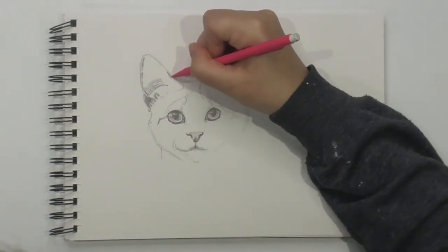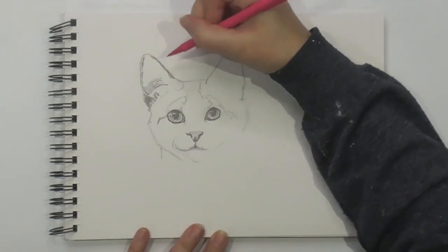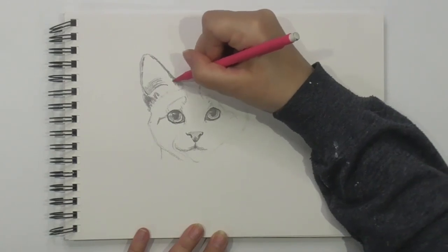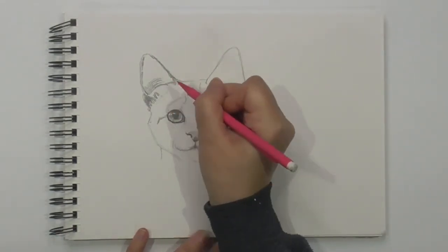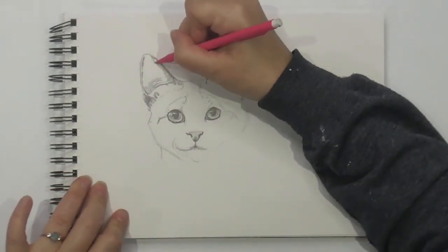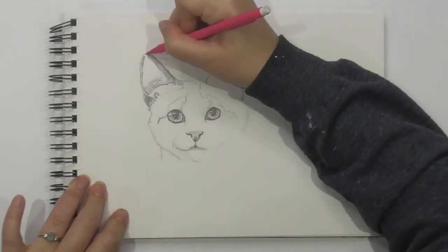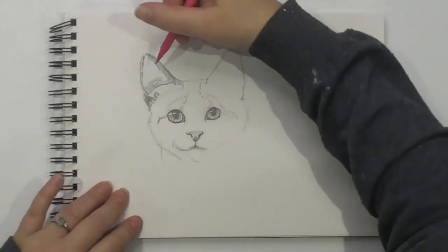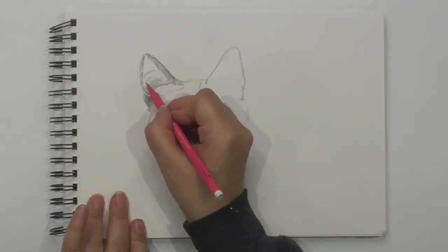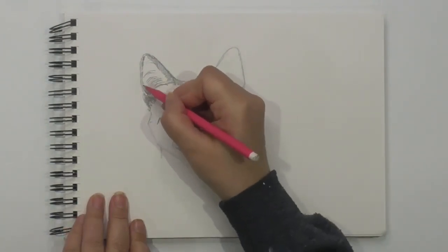Now on the other side, this bit is really dark here. That's slightly lighter. I'm going to go back and this joins up here. I have to just move my body around. And it's slightly darker up here. So we've got a few more white hairs here — I'm hinting at where they are. And then I'm just going to shade in between.